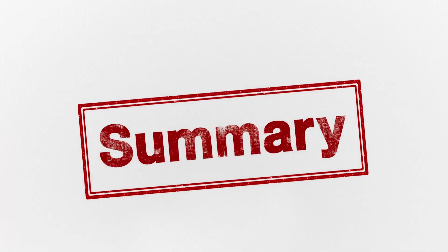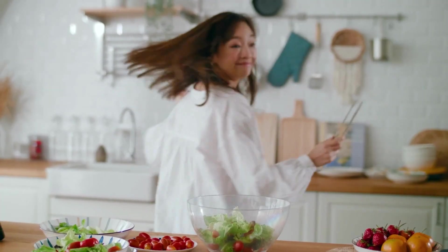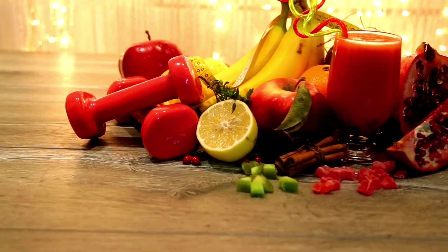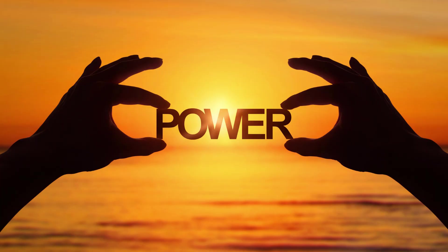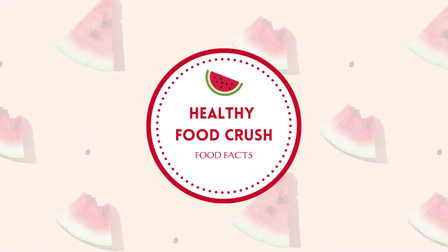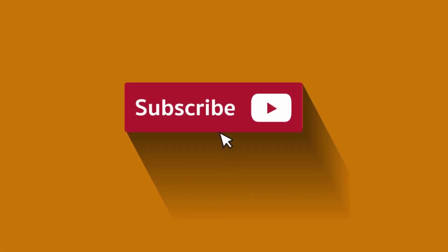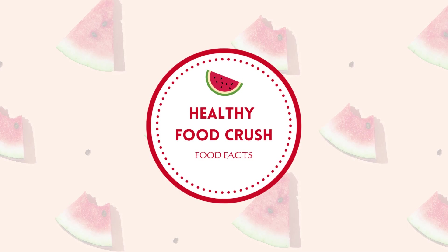In summary, small adjustments to your lifestyle and diet can have a profound impact on your overall health. By making these changes into your daily routine, you'll experience the transformative power of improved health, leading to a happier and more vibrant life. Thank you so much for watching Healthy Food Crush Food Facts. Don't forget to like and subscribe to our channel for more healthy food facts. See you soon!